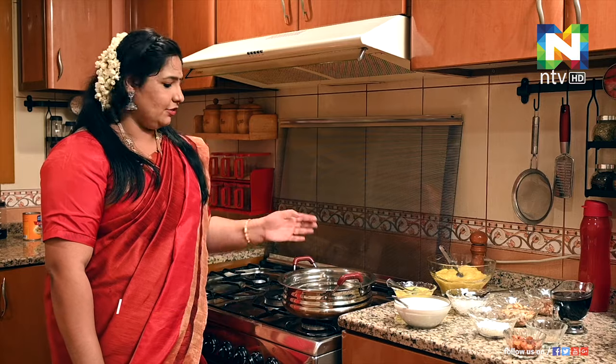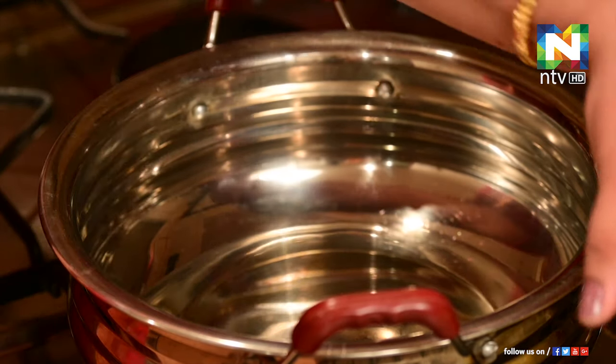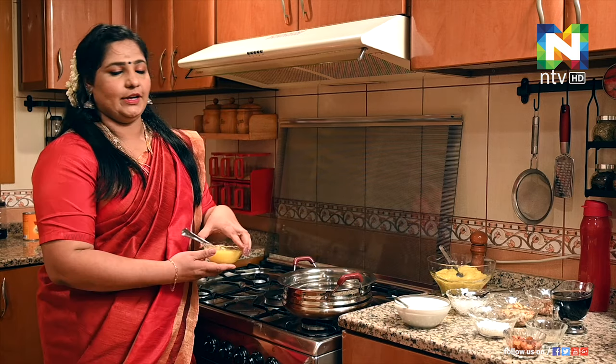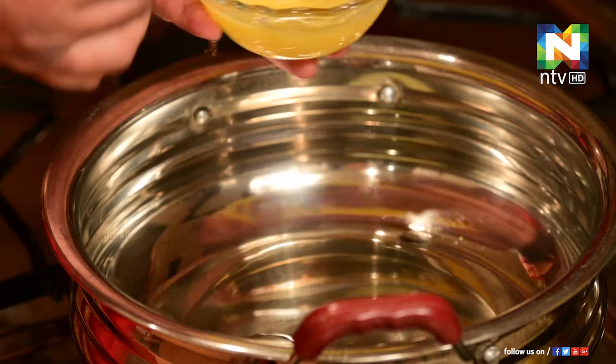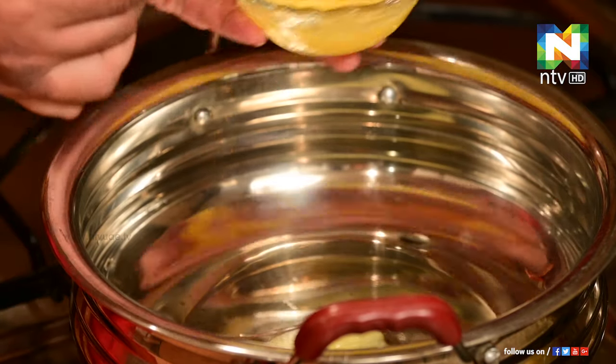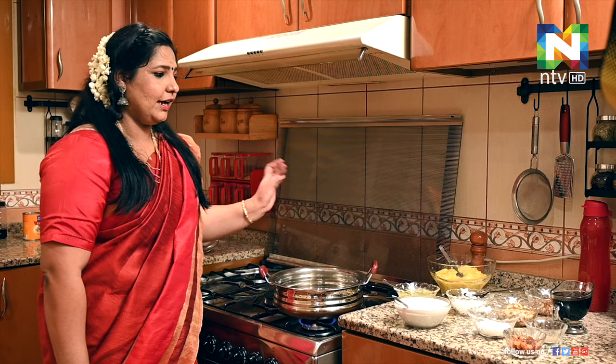Let's go. We will put the bread in the pan. We will put a bread in a bowl and add 4 tablespoons of bread. We will put the bread in the pan and cook it — let's fry it.